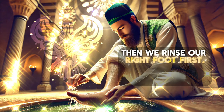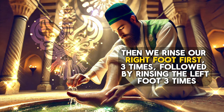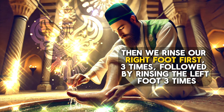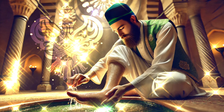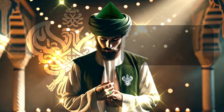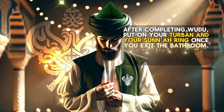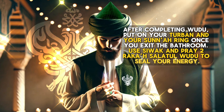Then we rinse our right foot first three times, followed by rinsing the left foot three times. After completing wudu, put on your turban and your sunnah ring once you exit the bathroom. Use Siwak and pray two rakat salatu wudu to seal your energy.